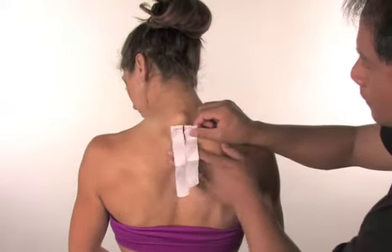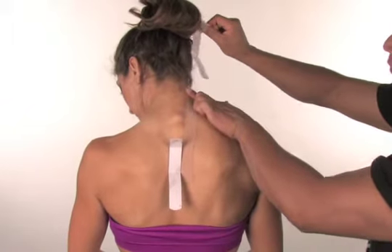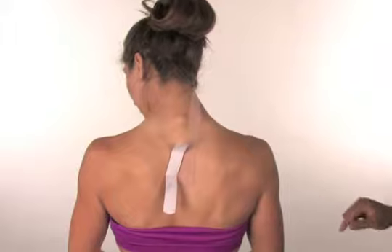Tilt your head forward and to the left. Apply the right tail up on the right side of the neck. Be careful not to apply the tape over loose hair. Rub the tape to activate the adhesive.